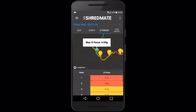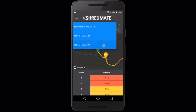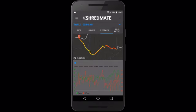Shredmate tracks peak g-forces on the trail and automatically detects rough trail sections so that you can easily view detailed telemetry for the sections of trail that matter the most.